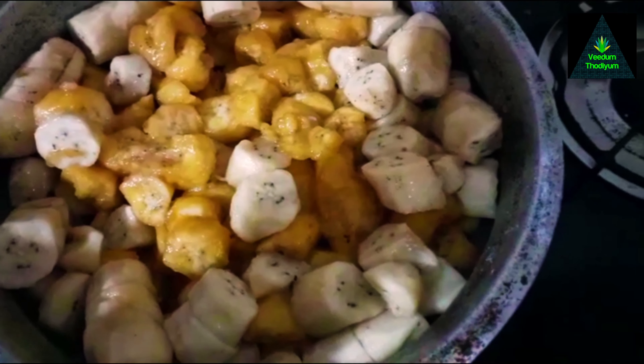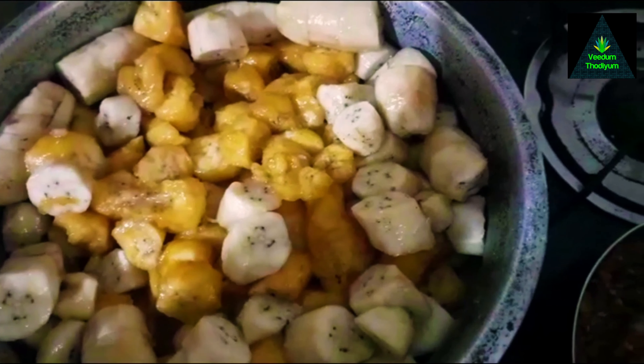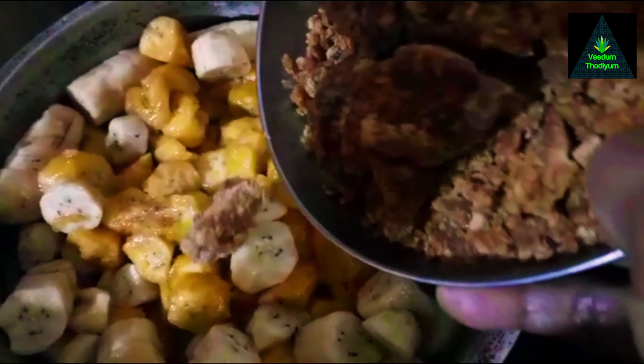We are taking the soil of the soil in our place. Now we have to cook the soil if there is a place there.